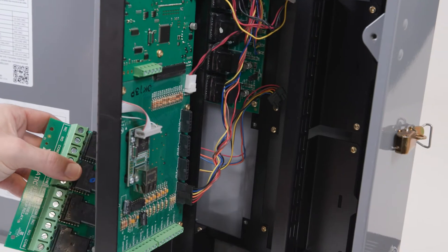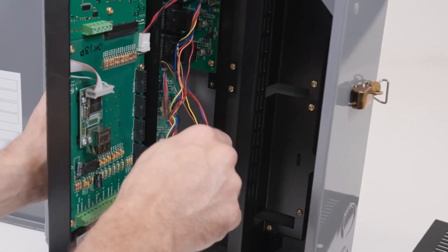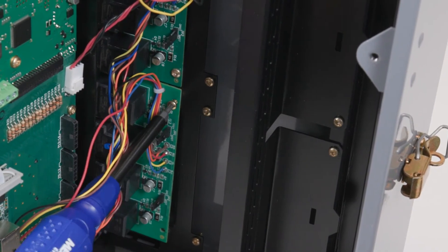Now remove the cover piece by working it back and forth and snapping it off. Place the new relay board in this slot by routing the board's connecting wires through the back side of the door assembly and securing it to the slot with the four screws removed in the previous step.